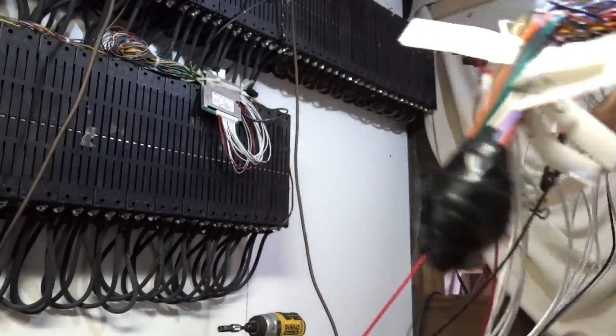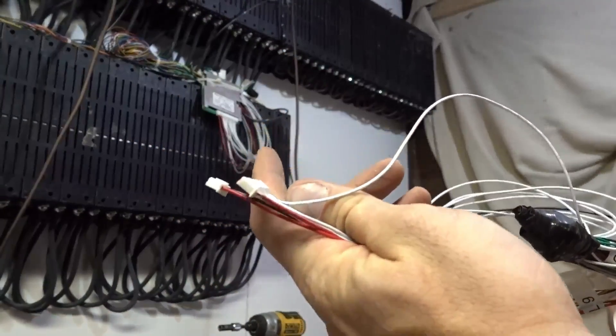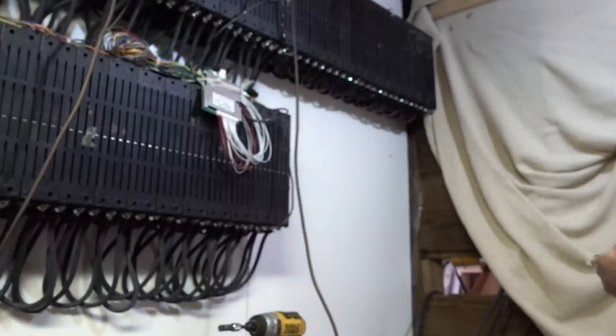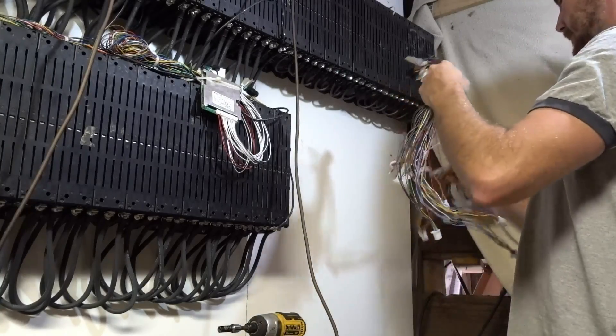All right, now it's time to hook up this crazy concoction. It's pretty much going from six to one — that's what I'm doing. Six wires into one wire. On this one it's 17 wires, so let's get going here.